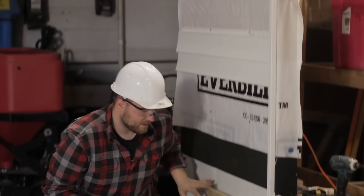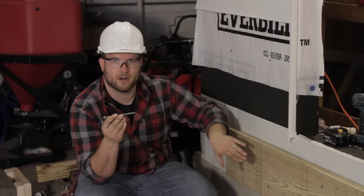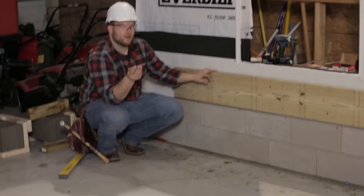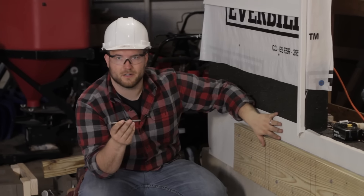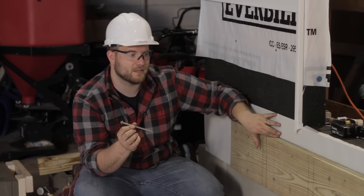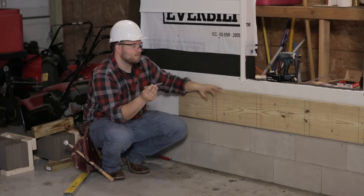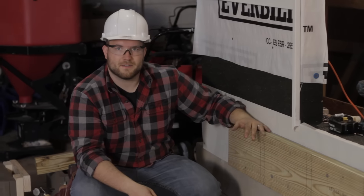We went ahead and installed our ledger locks every 18 inches in our W-pattern. Our cameraman asked a great question: do the ledger locks need to hit the floor joists like the nails do? The answer is no. These ledger locks come in four, six, eight, and twelve-inch lengths, but there's really no need to go deeper than the rim joist. The rim joist is either about an inch and a half or an inch and three-quarters if it's an LVL, so a three-inch ledger lock is adequate — the threads just need to engage that rim joist and go through the ledger board. Now that this is installed, we're ready to lay out the rest of our site.